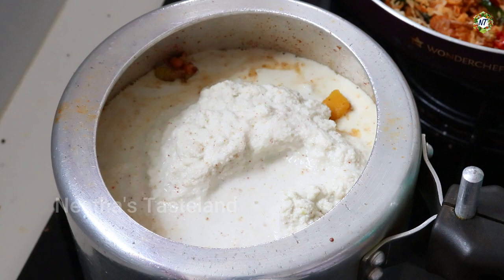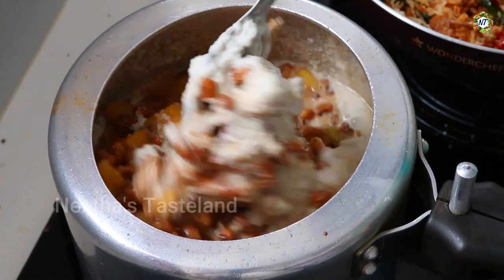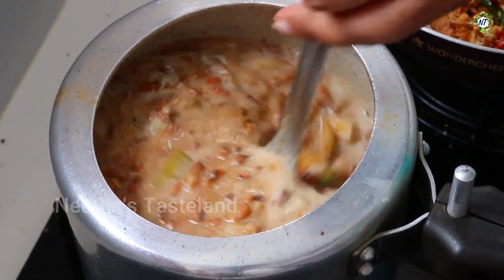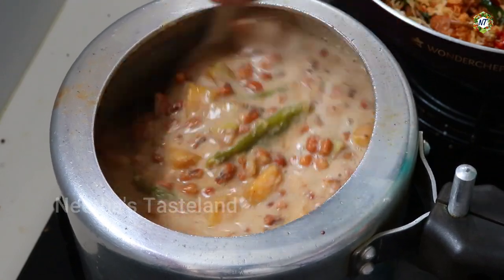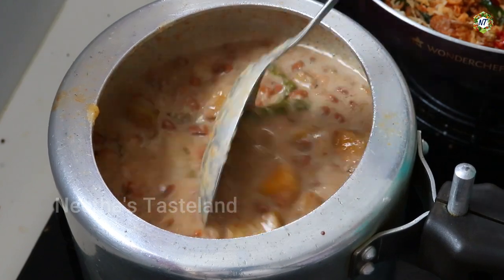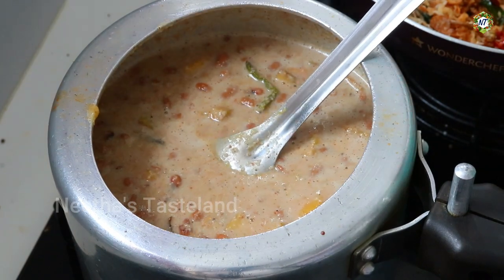Let's add the flame. Now let's mix the flame. Then the sauce will be cooked.